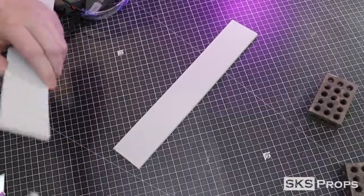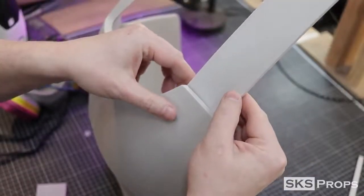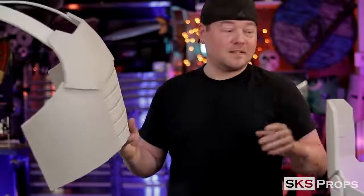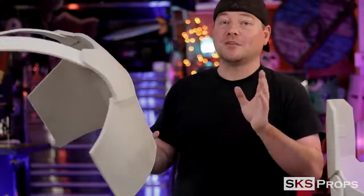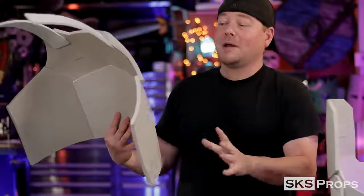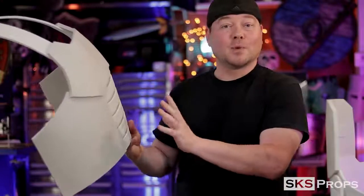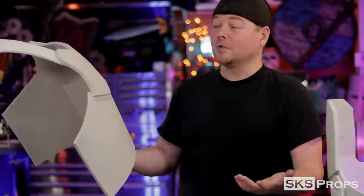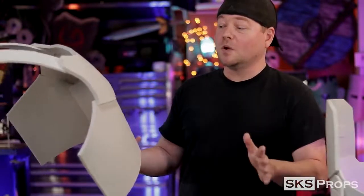Next I cut some strips of 6-millimeter foam to attach the front armor to the back — you may need to modify the size to better fit you. I glued about two and a half inches of the strip to the back of the chest piece, lining it up with the top detail. At this point the chest piece and back piece have their base structures figured out. I'm about 5'7" and 180 pounds, so that gives you a decent scale — there's a lot of additional material on the sides and top so this can fit more people. You can scale the PDF up or down accordingly.